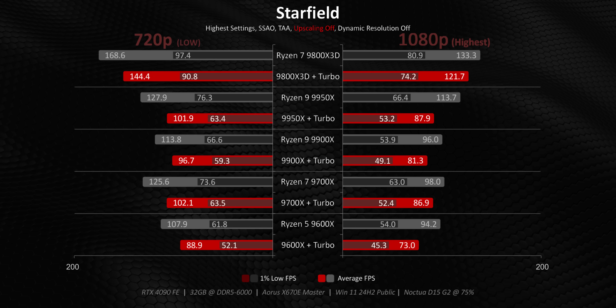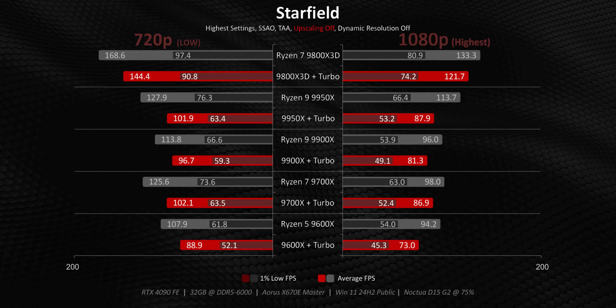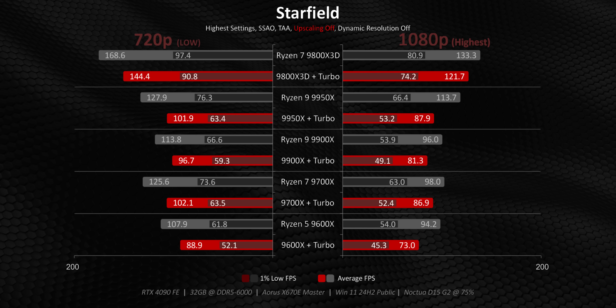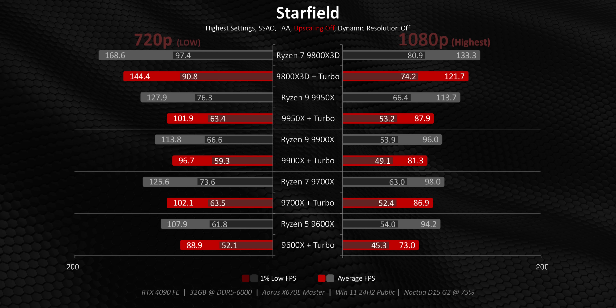Nothing can hide the fact that some games like Starfield really love having access to eight processing threads or more. Every single processor does significantly worse with Turbo Mode enabled here, with noticeable performance decreases even at 1080p with ultra settings.